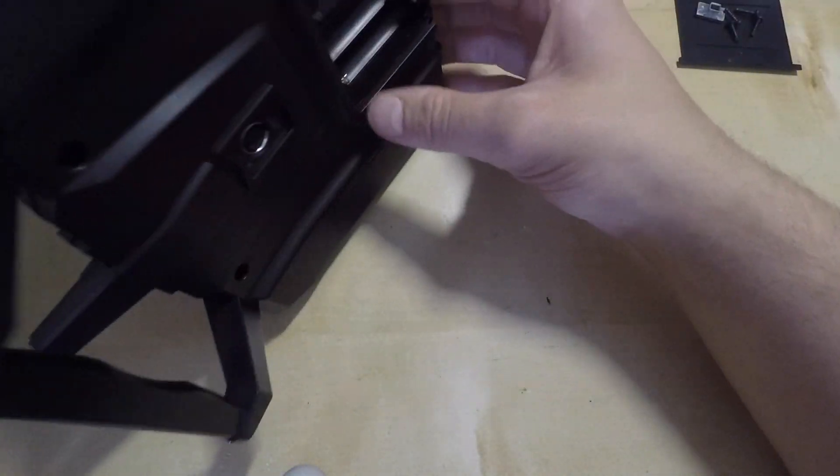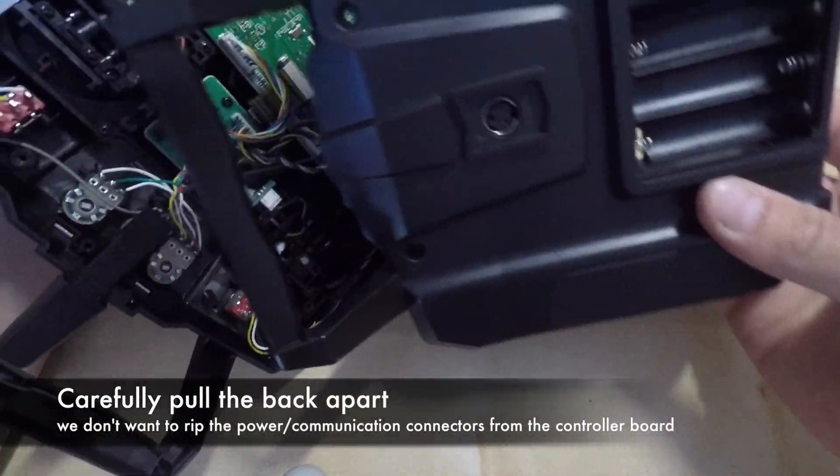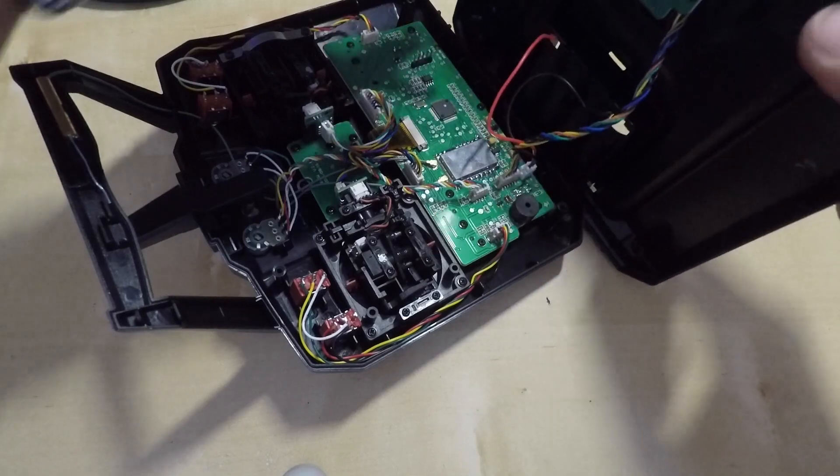As you do the last push to open up the transmitter, be really careful because you have two wires connected to the board — one for the COM port and one for the batteries.